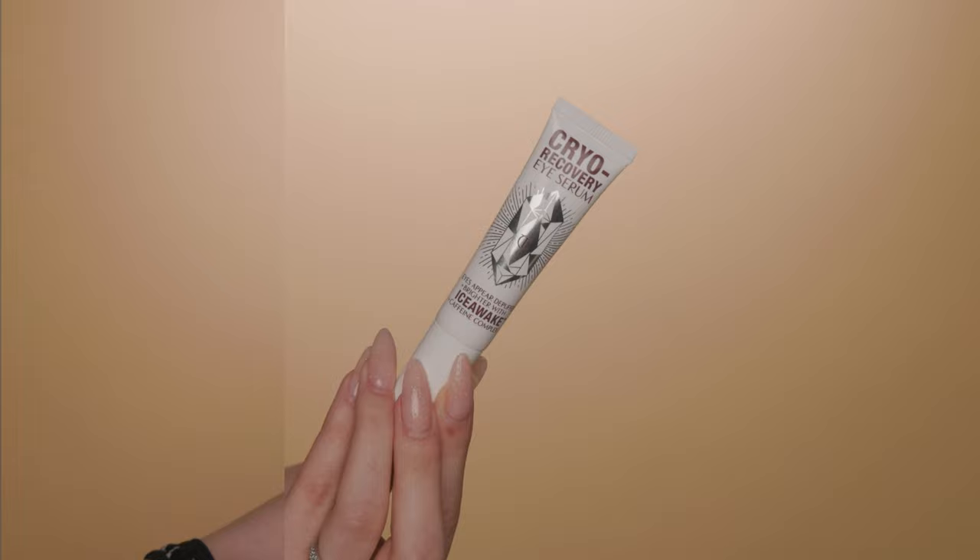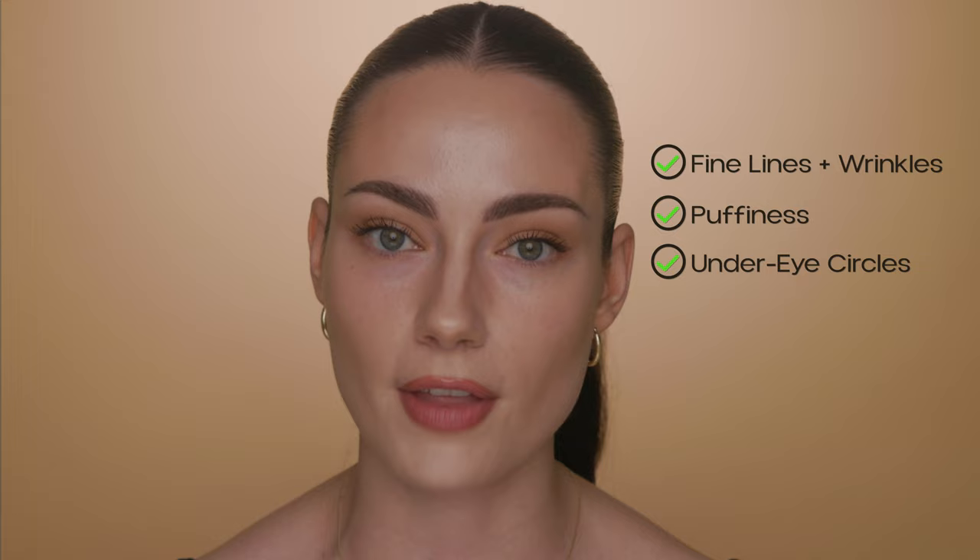Step number two is to apply an eye serum. I'm using this one by Charlotte Tilbury — this is their cryo recovery eye serum. The reason I like to use an eye serum is because eye serums generally have more active ingredients than eye creams. Eye serums are usually made for targeting wrinkles, puffy under eyes, and under eye circles — they have more active ingredients and penetrate the skin deeper than an eye cream would. Eye cream molecules are a bit larger, and they're usually made to hydrate under the eyes. If you have really dry under eyes, go with a light amount of eye cream, but if you have normal under eyes, I'd recommend a serum, especially if you're trying to conceal under eye bags and texture.